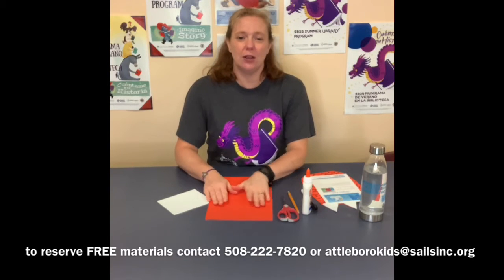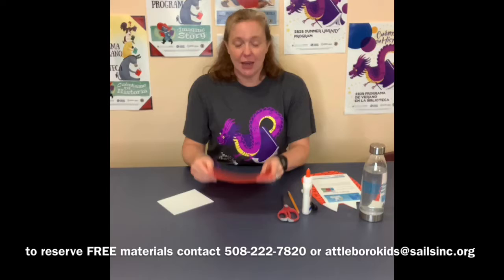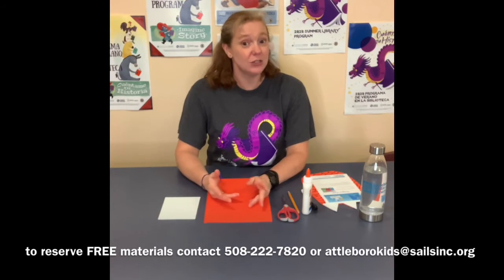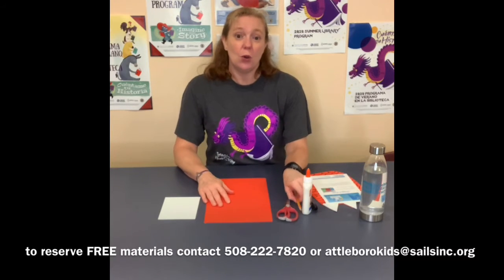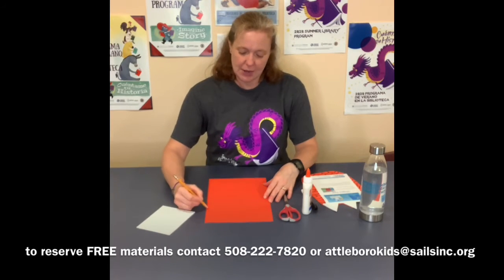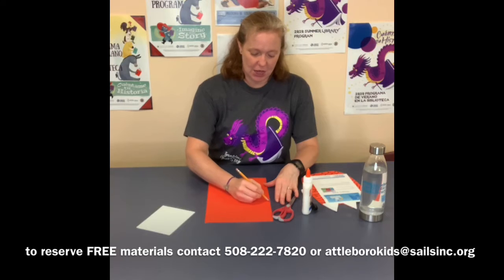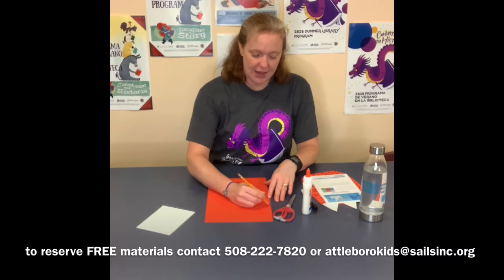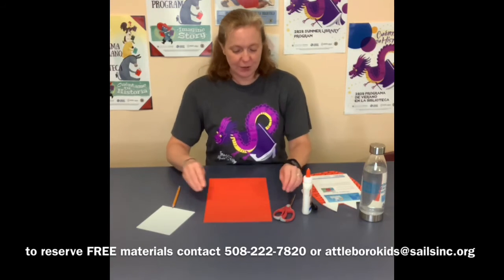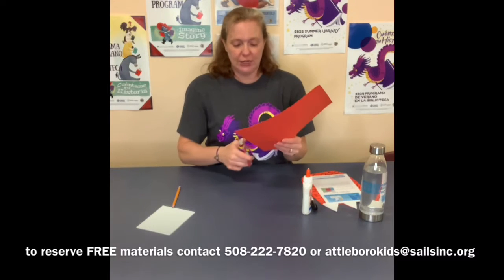So as I said, you have four different sheets — two of one color and two of another color. I am going to use my red today. When you think of dragon or monster feet you think of something kind of big and round and clunky. With your pencil you can draw it out — I'm just going to make kind of a U-shape and then maybe three toes at the top. You don't have to make it perfect because you're going to be cutting it out anyway.